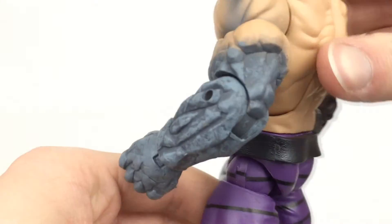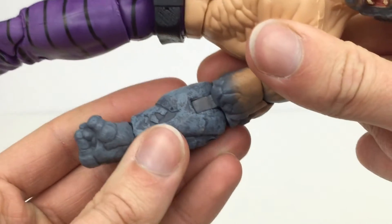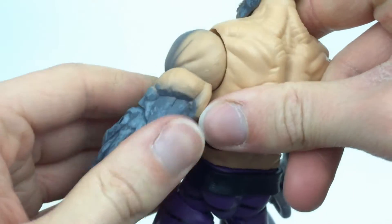I have seen in other people's reviews the colour not going onto the hinges. On my figure the colour does actually go on the hinges on both sides, so it has been coloured on both sides — that's very good.